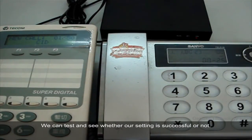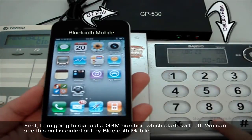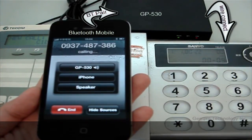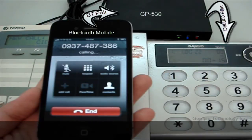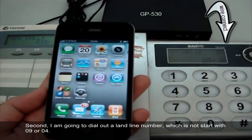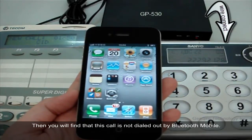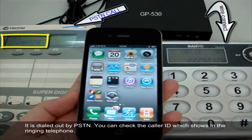We can test to see whether our setting is successful. First, I am going to dial out a GSM number which starts with 09. We can see this call is dialed out by Bluetooth mobile. Second, I am going to dial out a landline number which does not start with 09 or 04. You will find that this call is not dialed by Bluetooth mobile — it is dialed by PSTN. You can check the caller ID which shows on the ringing telephone.